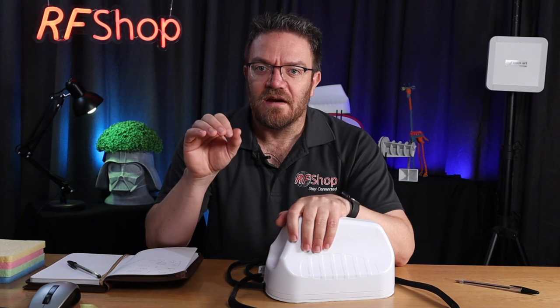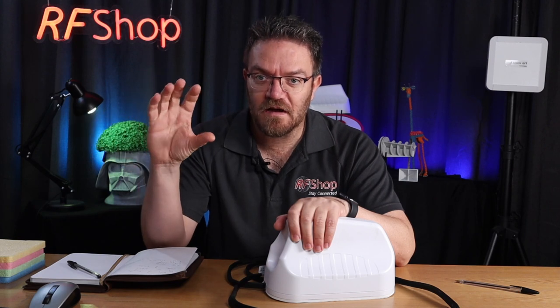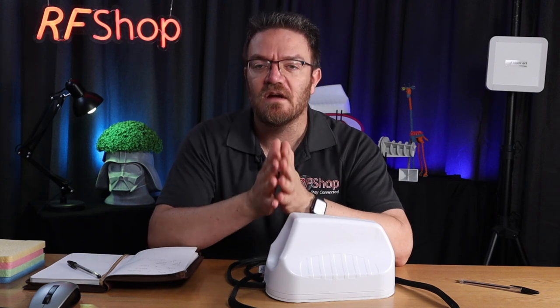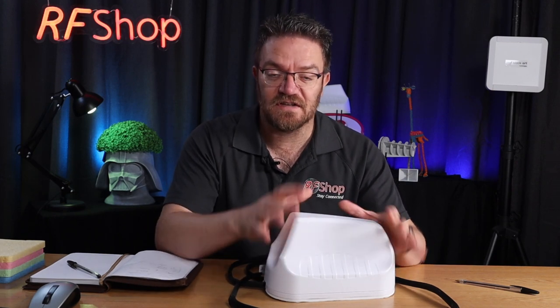Now, where it gets confusing — and I don't want to create confusion — is the dash-14. The four means it's a 4x4 MIMO antenna, so there are actually four antenna elements in the same form factor. It is better if you need four antennas, for example for upcoming 5G routers or Cradlepoint devices. But if you only need two antennas, stick to two antennas.